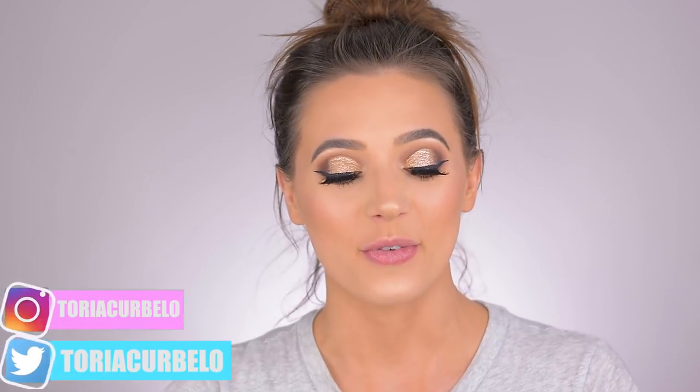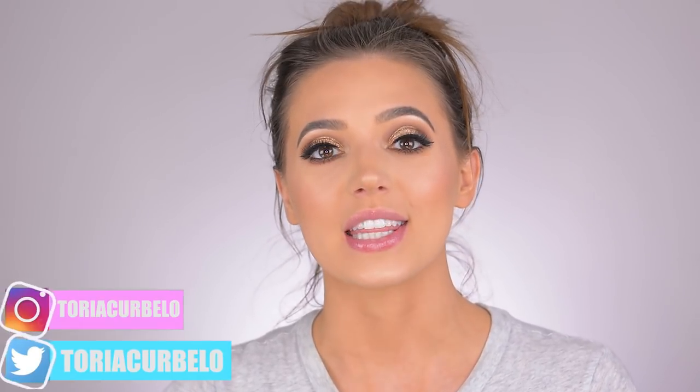Hey friends, welcome back to my channel. For those of you who are new here, my name is Toria. Today I have such an exciting video for you guys — I've been wanting to do a video like this for so long. Today I actually partnered up with Dona Love Hair to bring you this video. They sent me this cute little package to open for you guys and show you what's inside and talk a little bit more about their products.